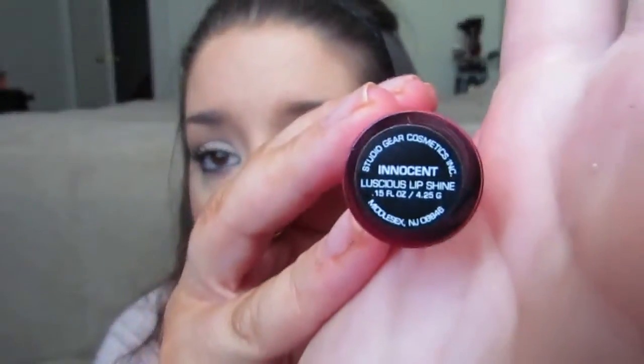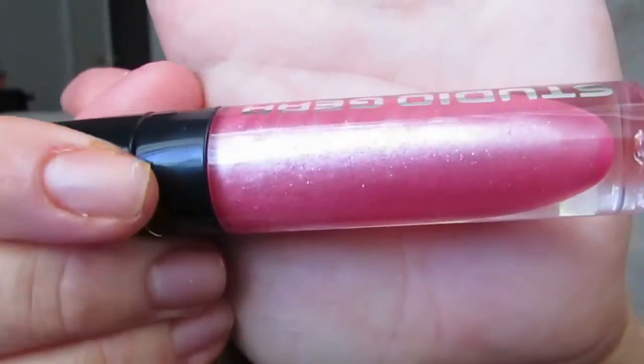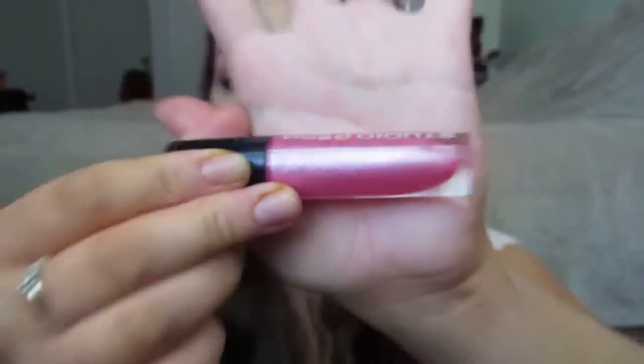And the last product I got to try was one of their lip glosses. This is the Studio Gear Luscious Lip Shine in Innocent — Innocent is the color name. It's got a bit of a sparkle to it, but it doesn't really come across when you put it on the lip. I actually applied it earlier. It's got just a little hint of color — like a little hint of pink. And it's not sticky at all. I really like this lip gloss a lot. And it's got a little bit of a minty peppermint kind of smell.